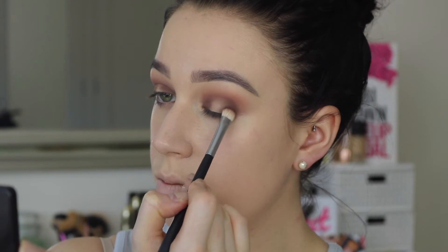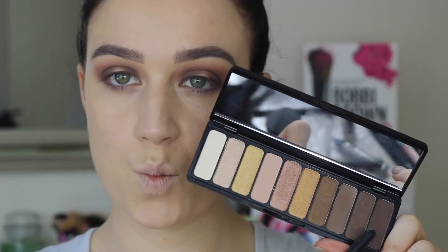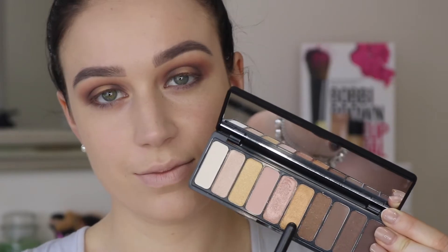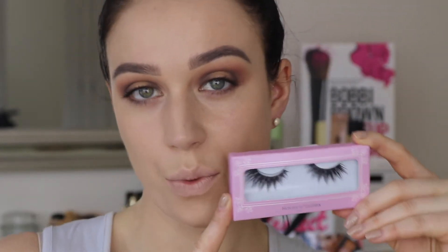I'm taking a few of the different darker shades in the palette and blending those in, then going into the Need It Nude palette and taking the dark shade from that palette and blending that in as well. Then I use the bronzy shade in the centre of the lid, packing that out with my MAC 242 brush, and then popping on my absolute favourite lashes ever — the House of Lashes Iconics.